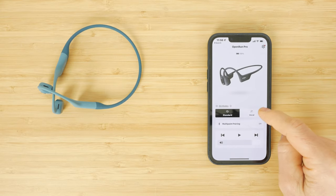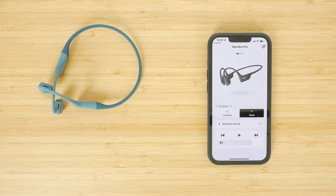Shokz's entry-level OpenMove headphones sound tinny in comparison, but the difference between the OpenRun and OpenRun Pro is more subtle. For some tracks I actually found better clarity in the mids with the OpenRun. It's disappointing the accompanying app doesn't provide more EQ profiles or custom EQ configuration. For running there's enough volume for both music and podcasts, but at higher volumes, especially with tracks with lots of bass, the vibration can be a little uncomfortable — they feel like they're tickling your ear. There's also major sound leakage at anything above around 60% of full volume.